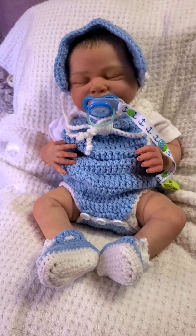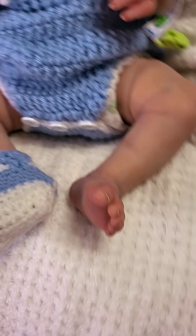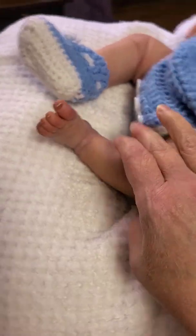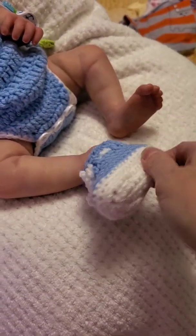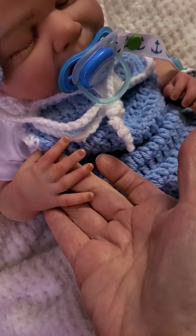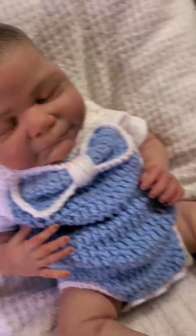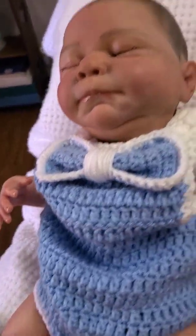Let me pull off his little booties so you can see his feet. Still not the best color representation on this video, but hopefully you guys can get a good idea. He's got little sweet fingernails.